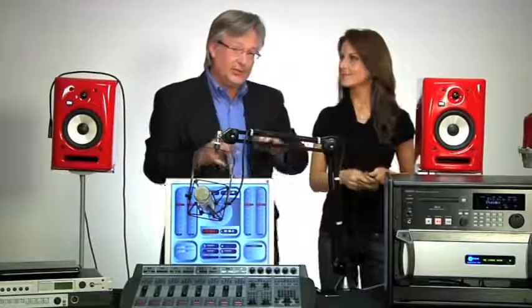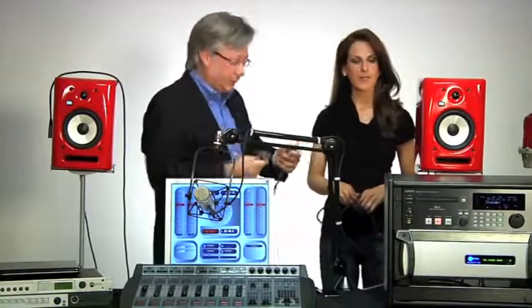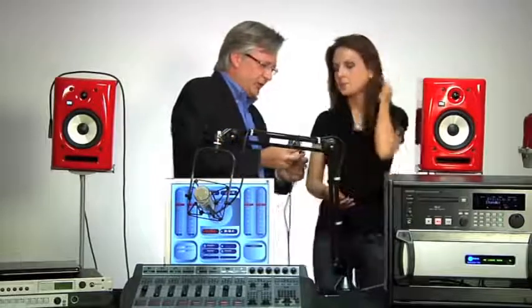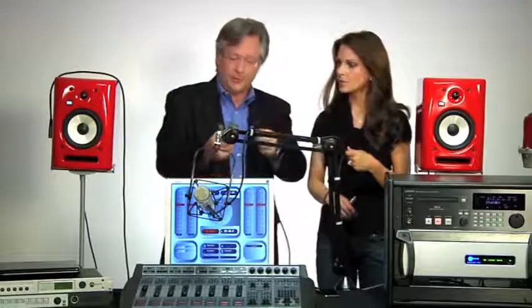We've got several inputs going into the console; now we need to get some things out. One of the most important is the control room monitors, so the disc jockey and all of us can hear what's going on. Which output of the power station is going to be the control room monitors? The answer is any one you want. There are six analog outputs on the back of the power station as well as AES outputs, or we could have the output anywhere on the network. For convenience, let's just use one of these analog outputs. We're going to make this the control room monitor output when we go configure the console.